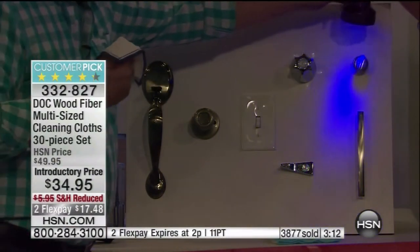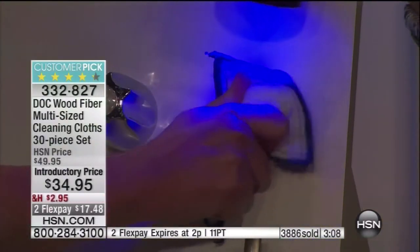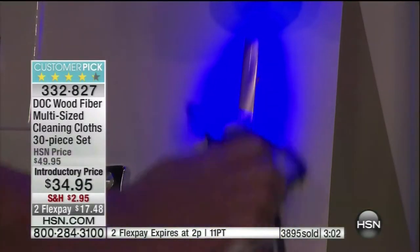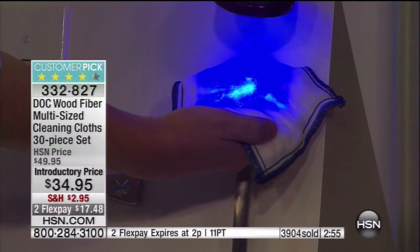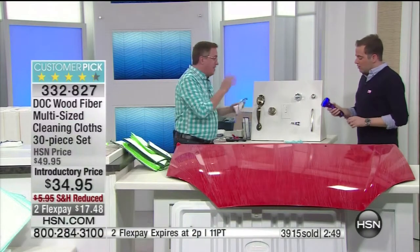We're going to take a couple of these knobs — no chemicals, just the dot cloth. Look at that — we're going to take all this up. Where did it go? Right there on the dot cloth. Take a look — that's the dot cloth difference. You get it home and you're going to be cleaning up not just the messes you can see, but the messes you can't see. And that's so important.